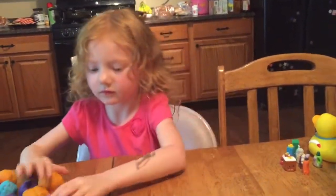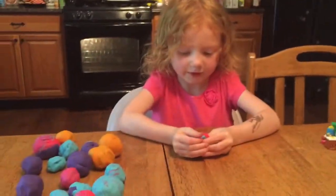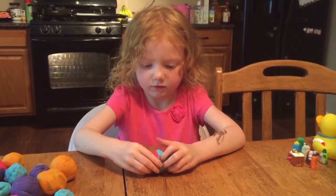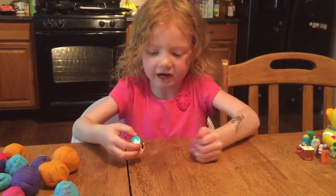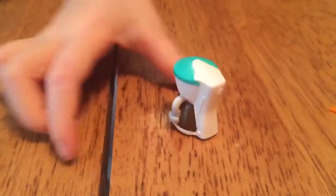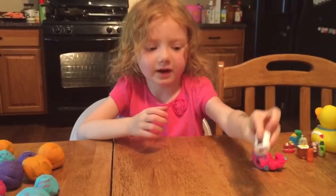Now, what's in those colorful balls? I don't know. Let's open them up! Ooh! We have Coffee Drip. Coffee Drip right there.